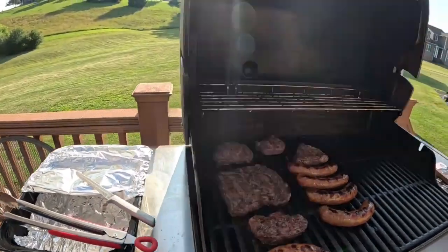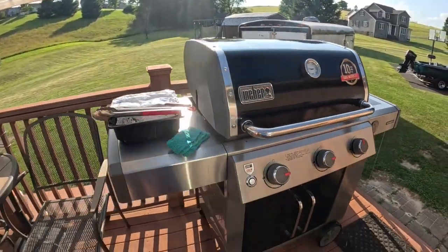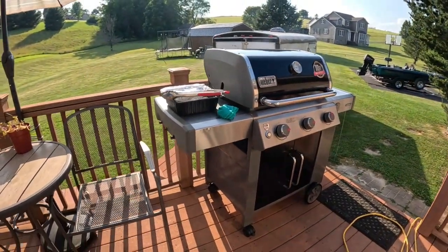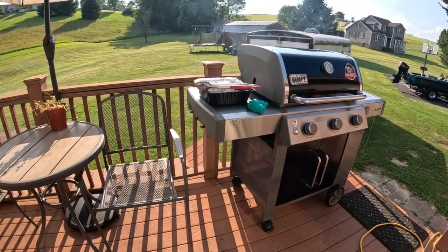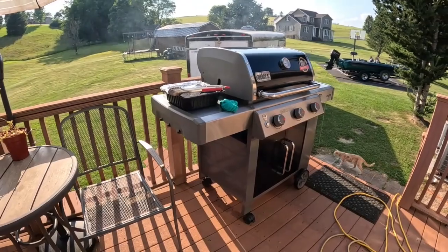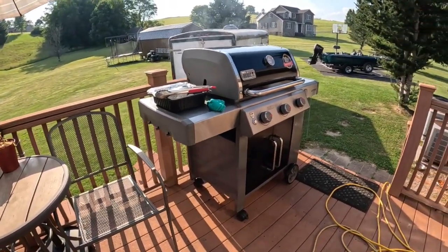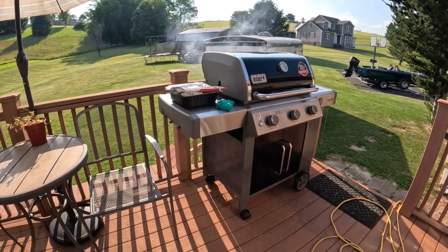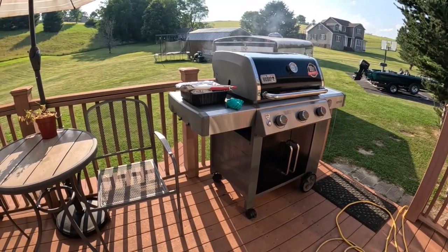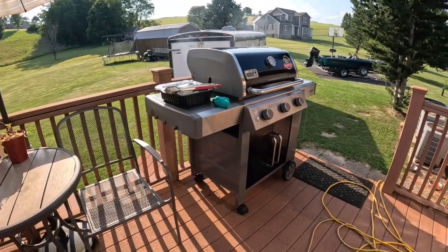We went out to Captain D's and I was going to tell you something a lot of people might not know. We've been eating tilapia for several years. I like that tilapia pretty good and I thought once I'd check it out. They also call that St. Peter's Fish. You can get tilapia at a lot of these places — we go to Captain D's most of the time.